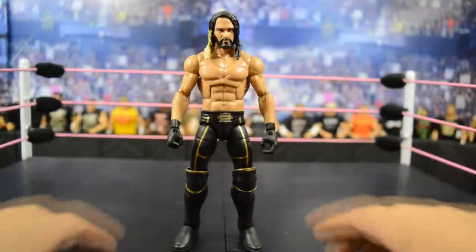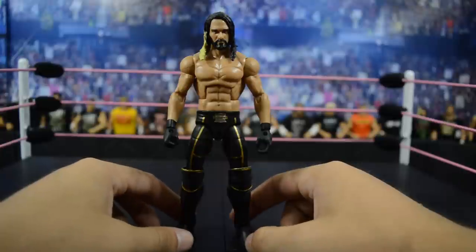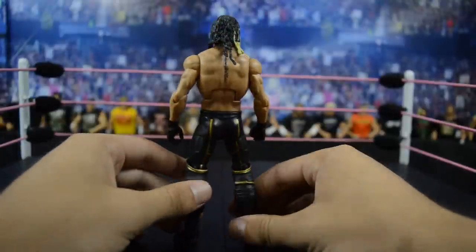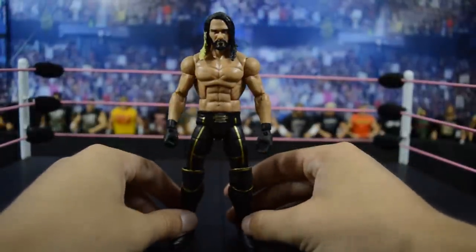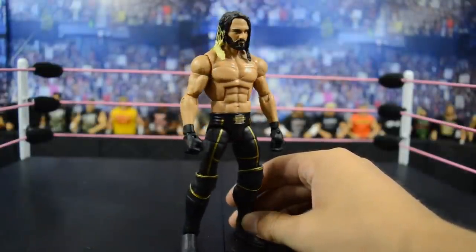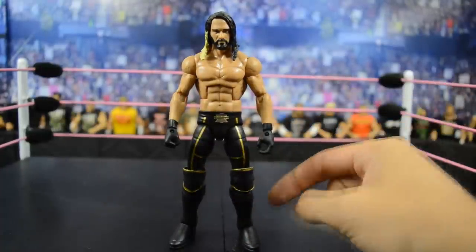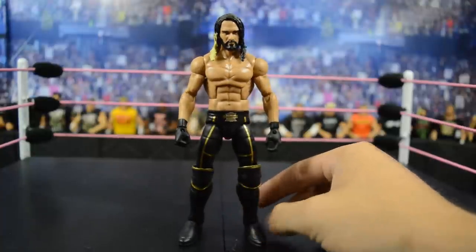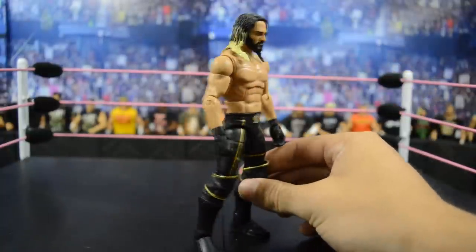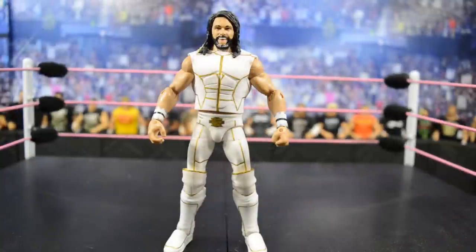Up next we have the Toys R Us exclusive 'Seth Cashes In' Seth Rollins Elite figure, from the moment where he cashed in on Brock Lesnar and Roman Reigns to capture his first WWE World Heavyweight Championship at the end of WrestleMania 31. This figure came with the Money in the Bank contract and the WWE Championship. The gold pops off the black really nicely, and this figure captures probably the most defining moment in Seth Rollins' career so far.